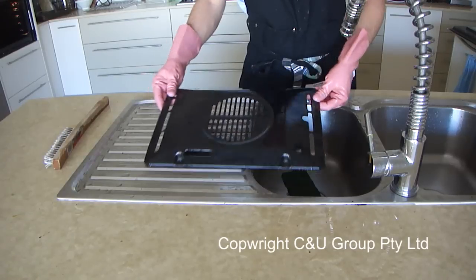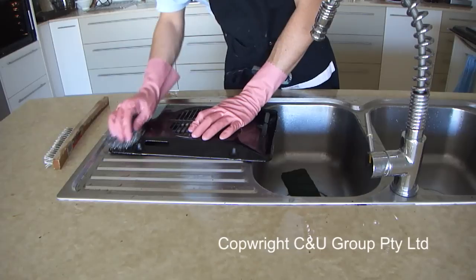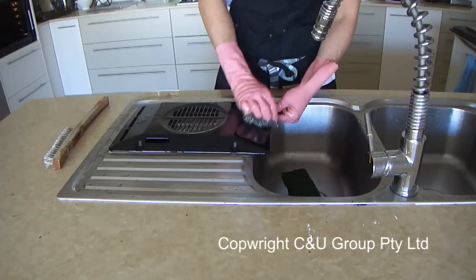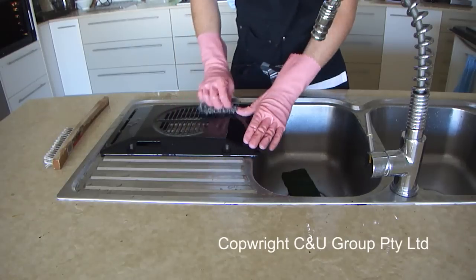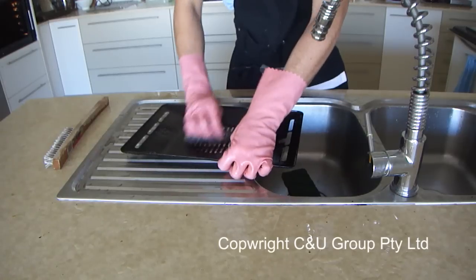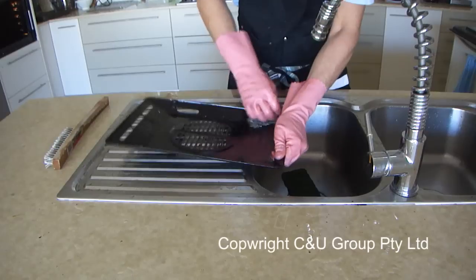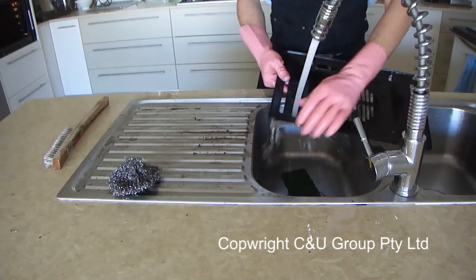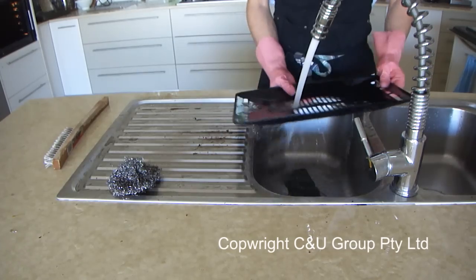Now with the back plate at the sink, scrub the rest of the back with the stainless steel scourer. It's a great opportunity to clean both sides and every area thoroughly, as it's much easier on the bench than in the oven. If the back is still in the oven you cannot clean the inside part — the area where the vent is is normally the dirtiest of the whole back. The back is now perfectly clean.